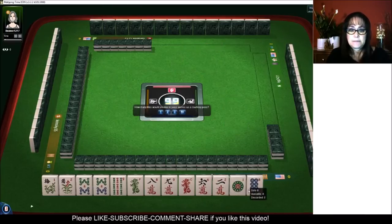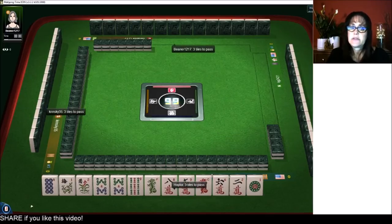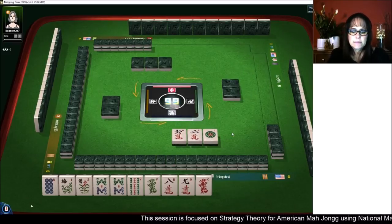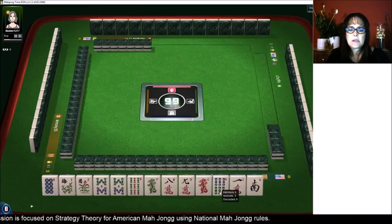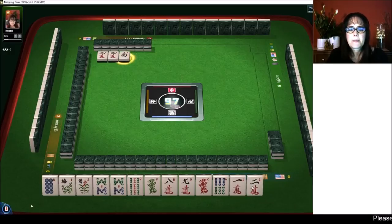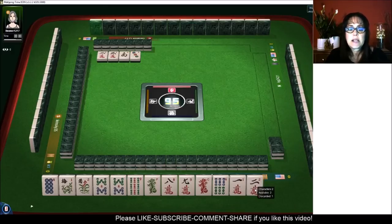We did get an eight dot and we have tiles we can pass — let's keep the eight dot. We've got our work cut out for us here. Two characters — let's stick with eight, nine, eight, nine pair hand. Three characters. We have four discards for this pair hand, three dots. And we have a backup plan for like numbers with eights.